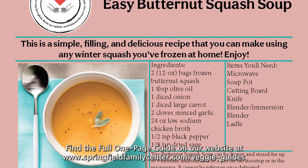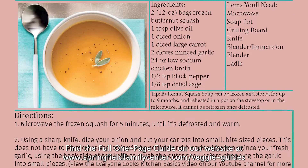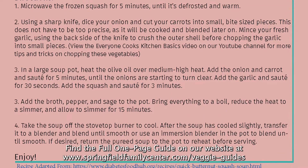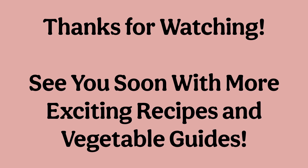Thank you for joining us in the kitchen today. We hope you enjoyed this recipe and will try it at home. See you next time here at the Springfield Family Center.